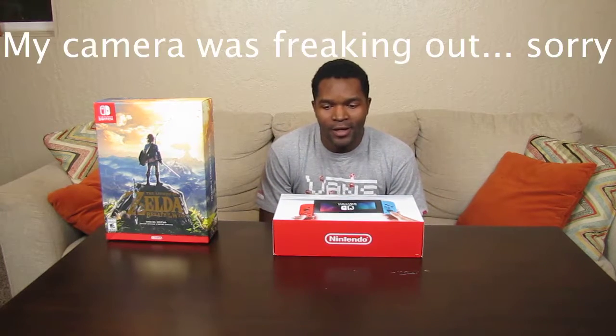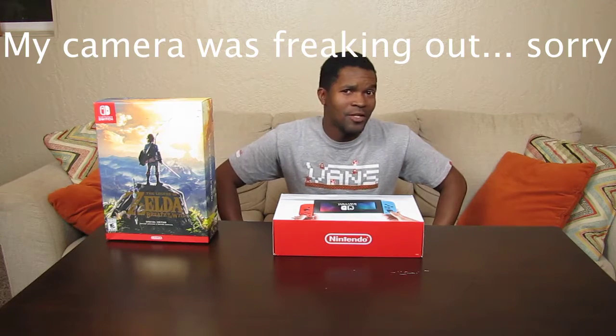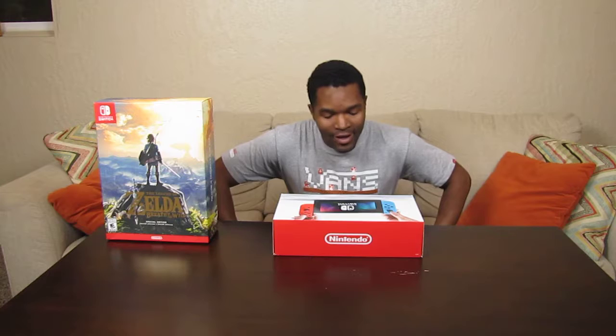Greetings and welcome to another unboxing video. Today we are unboxing the most highly anticipated system for me since the Nintendo 64. I am ready to get into this thing.